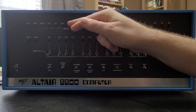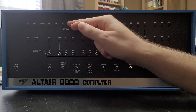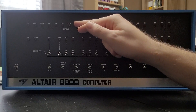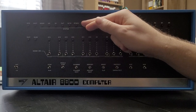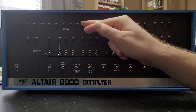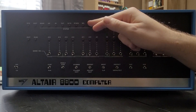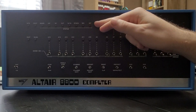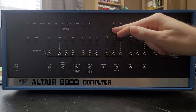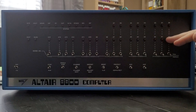The output LED tells us that we have an output device set as the address that we're sending data to. The halt acknowledge tells us that we've acknowledged a halt command. The stack tells us that we have put the stack pointer onto the bus. The write operation tells us that we're performing a write to memory. The interrupt acknowledge tells us that we've acknowledged an interrupt. And finally, the data LED tells us the data that is in the address being displayed by the address lines.